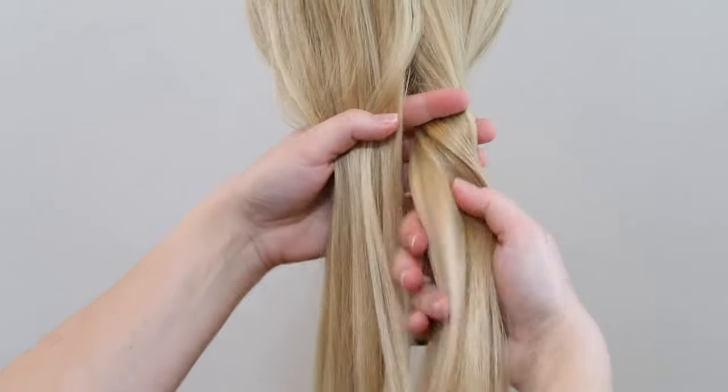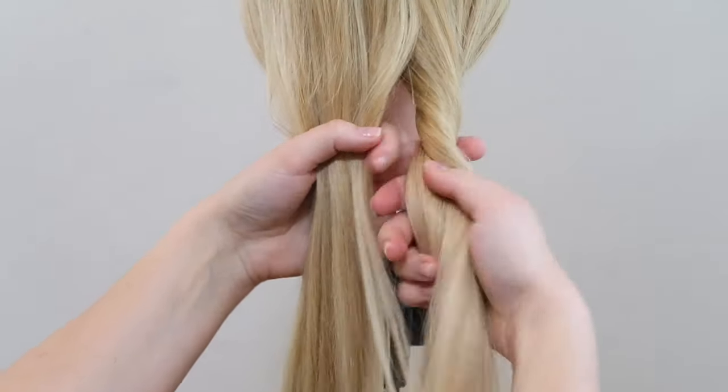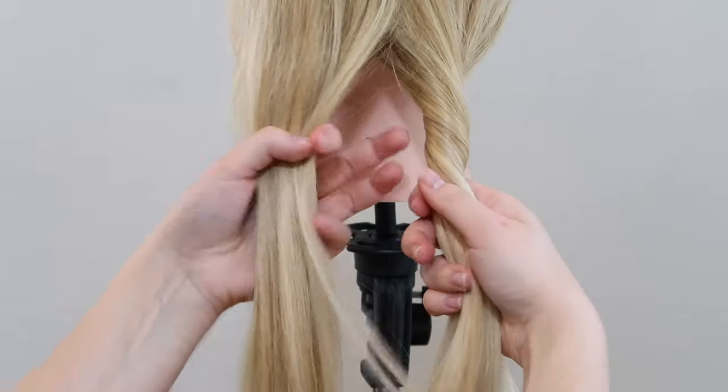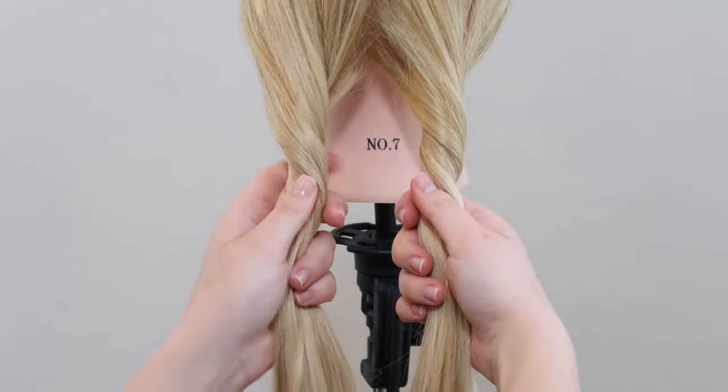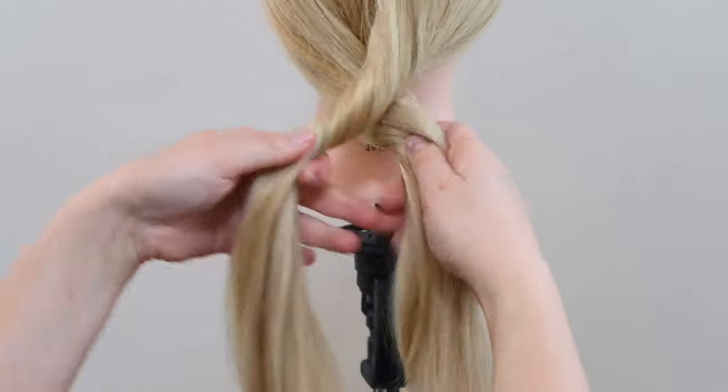If your hair is very slippery and you're struggling a little bit, then use a styling powder to give the hair more grip. I love the Got2Be styling powder and I will have it linked down below if you want to check it out.